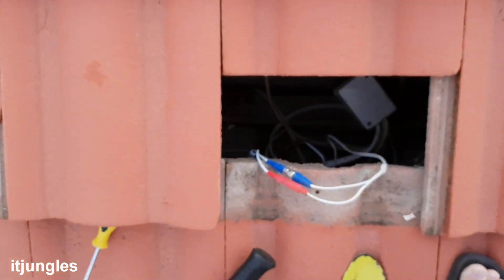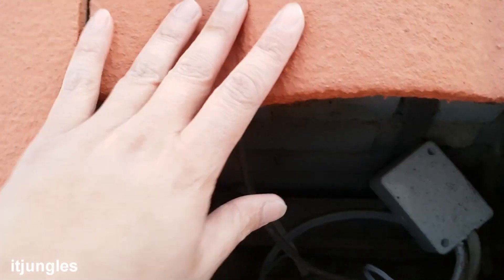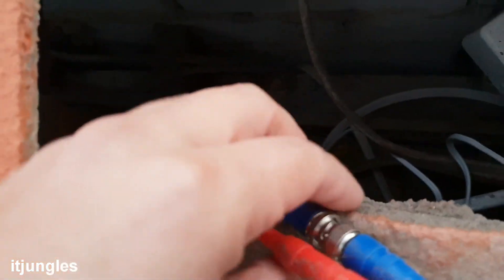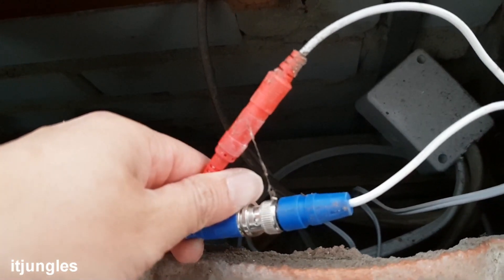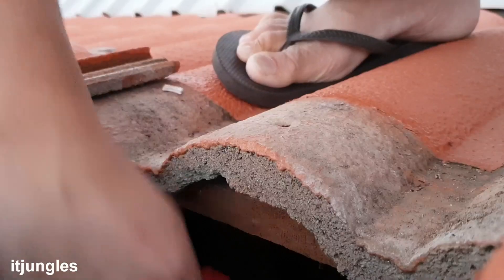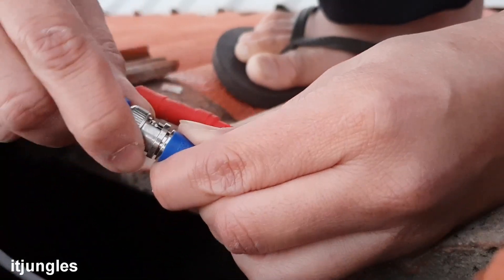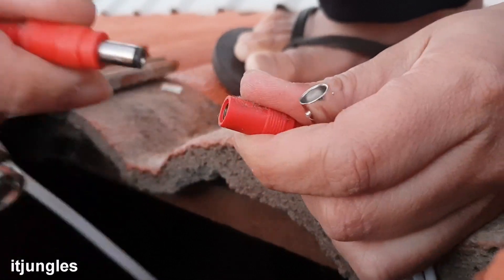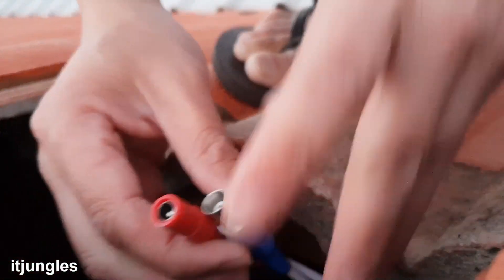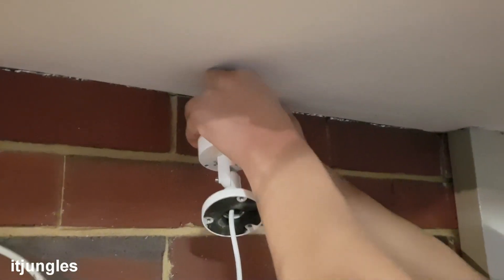Next, go up to the roof and take out the screws. You can see the hole right there where we just removed the mount, and these are the cables. Disconnect the cables — the power cable and the BNC cable. Once that's disconnected, go back downstairs and pull out the cables.